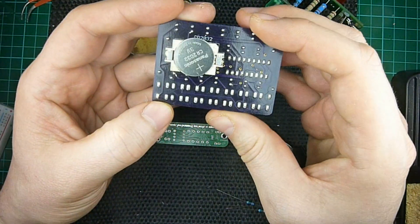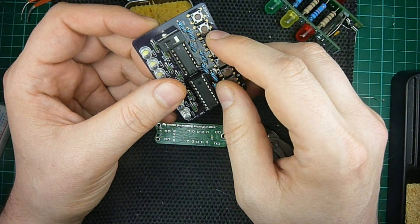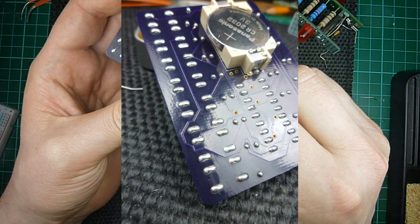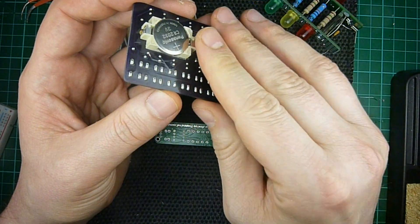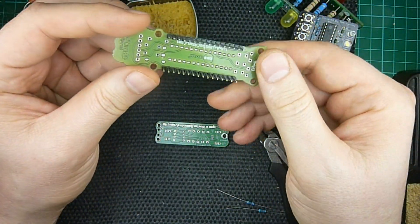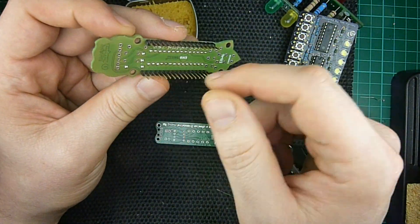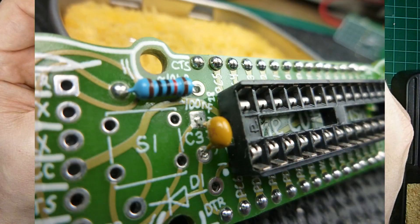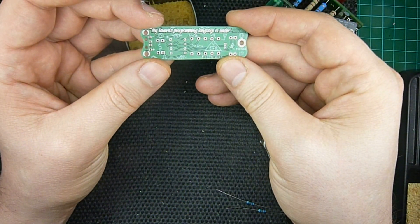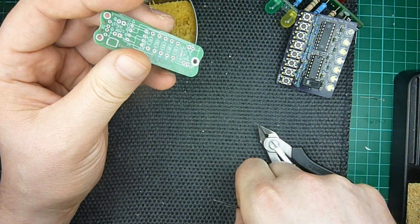This is another example. This is a kit that Tom Hartley sent me, and again, these would otherwise be pretty sharp on the backside, but I make these domes that make it comfortable to touch. Another example — this is the cuttlefish board that I designed for EmbiCosm, and again, you have these domes here and here. It just looks better. This is a board that I made for the Center for Computing History, and I'm going to show you how I do these on this board.